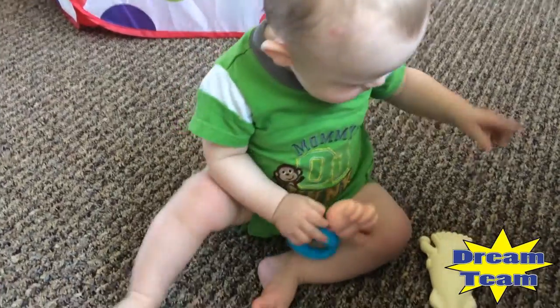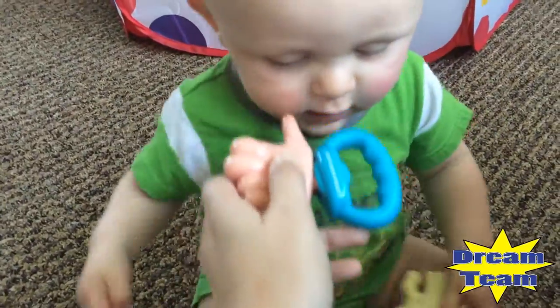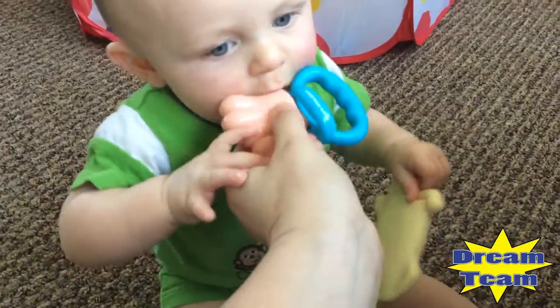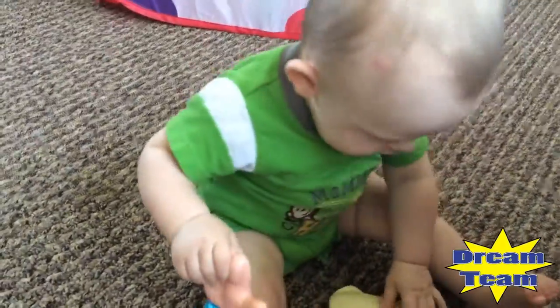There's a baby! Want to chew on it? Let's chew on it. They shake, they make noise.